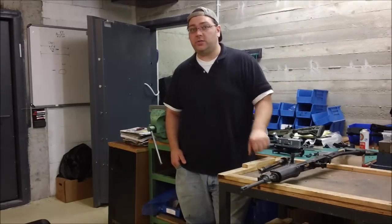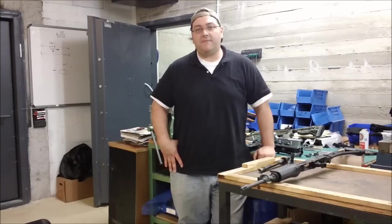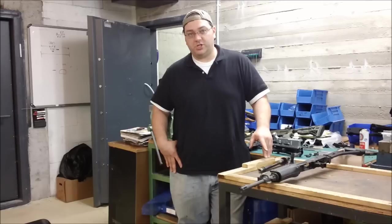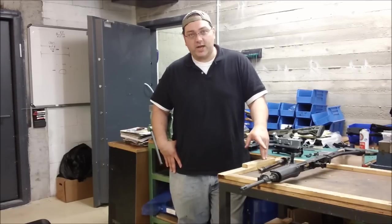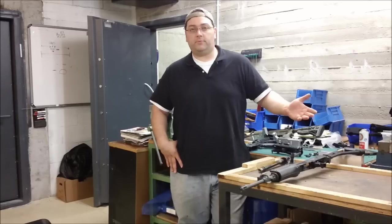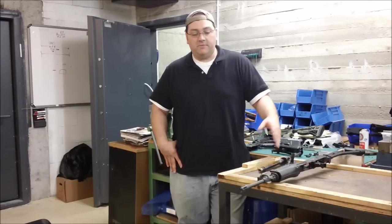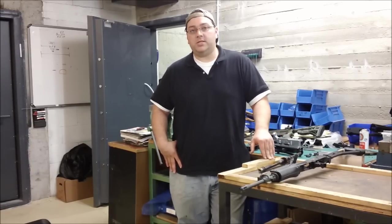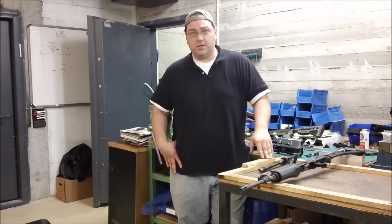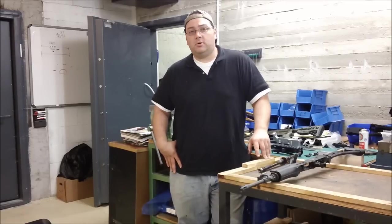Just my two cents: if you have the money for it and it's not too much of a financial bother, go ahead and spend the money on the billet receiver. I recommend getting the billet upper rather than the billet lower, since the lower receivers see much less abuse than the upper receiver does — and in case of catastrophic failure, it is the upper receiver that will shield you from the blast. If you don't have the money, forged receivers are just fine too. And if you have the opportunity to get a Galil at a good price, go ahead and do it. Even the ones Sentry Arms is making — as much as I don't like Sentry Arms for ethical reasons — their rifles are actually coming from Colombia, which came through IWI originally, made on IWI machinery. I'm told they are excellent rifles, so go ahead and buy those and I promise you'll enjoy them. Thanks for watching.